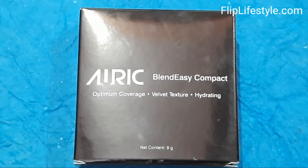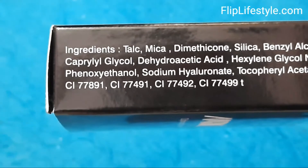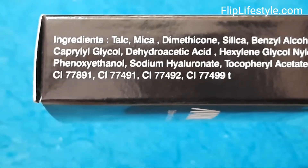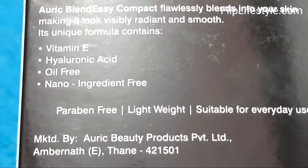Hi, welcome to a new video review from Fliplastyle.com. Today we have the Auric Blend Easy Compact with optimum coverage, velvet texture, and hydrating properties. It has a net content of 9 grams.